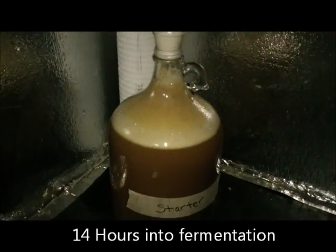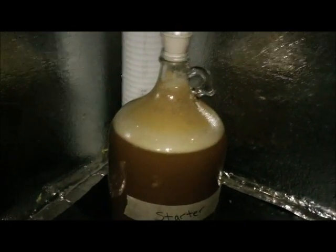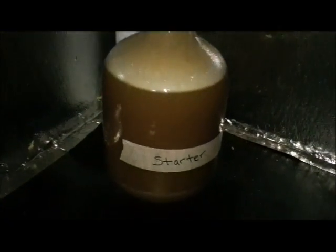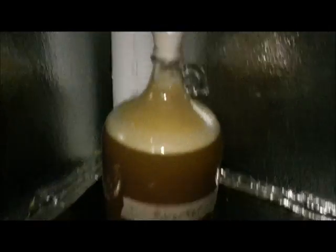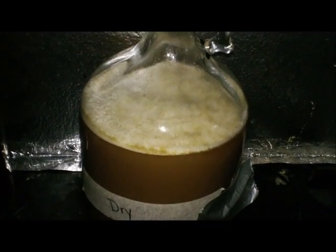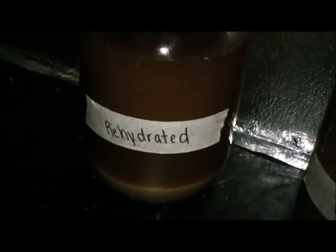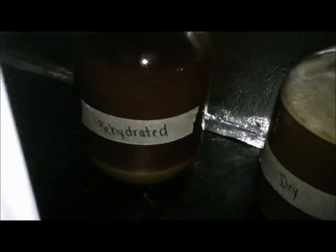Okay, starter — this is about 13 to 14 hours later. That's what I'd expect from the starter: very rapid beginning. There's the dry — that was straight dry, no reconstitution, nothing — and it's doing very well. There's the rehydrated, and it hasn't started really at all. This is very, very interesting.